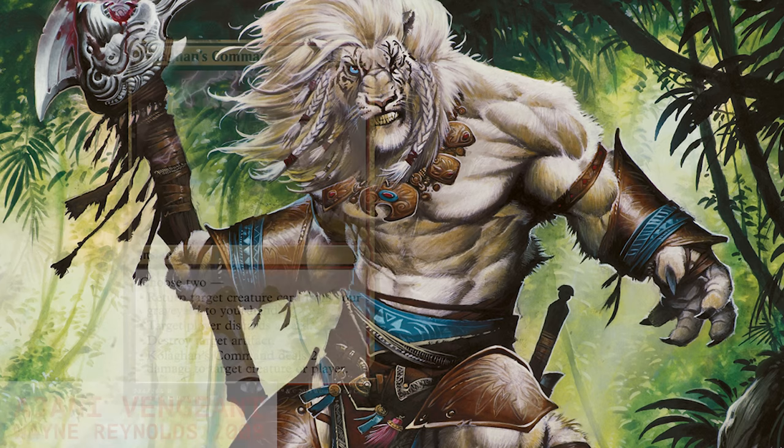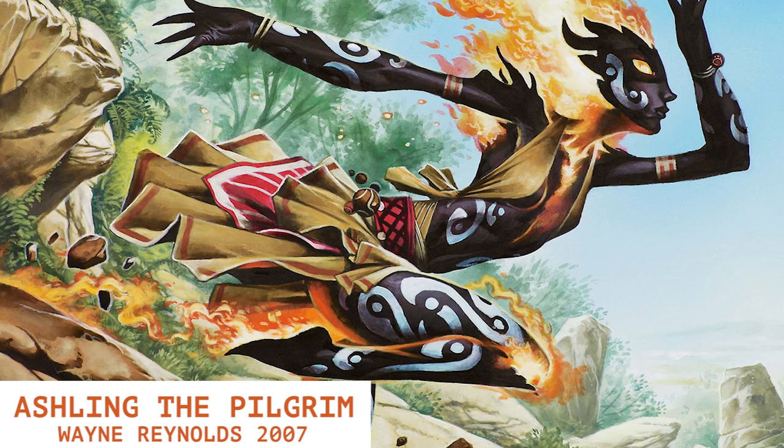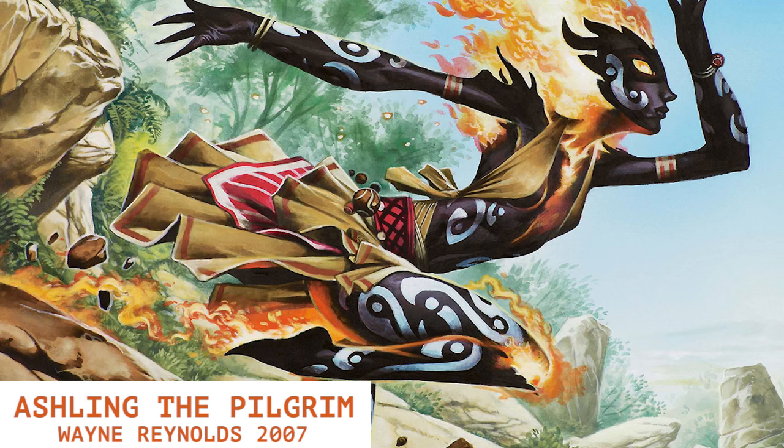As Magic art direction has become more and more streamlined in recent years, and sets are being released at a higher frequency, many artists have felt the pressure to conform to the mold in order to maximize production. Of course, this is nobody's fault, if not simply a natural response to high demand.